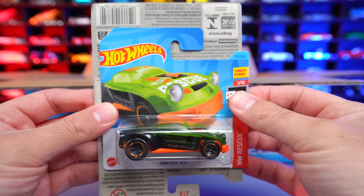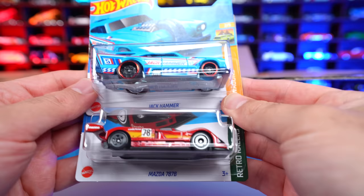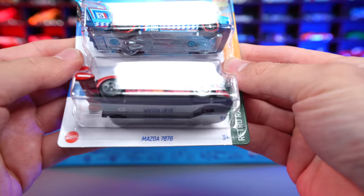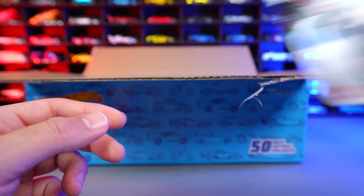Then we have the Lighten Bug right there, and then behind it we've got the 2010 Camaro SS, followed by a Mod Speeder — that's a new 2023 casting, pretty neat to see. We'll grab some more: we've got the Jack Hammer, and then we have the Mazda 787B in a nice color variation. I also pulled out the Erkenstein Rod in a nice white color — that's a nice color variation of that one.